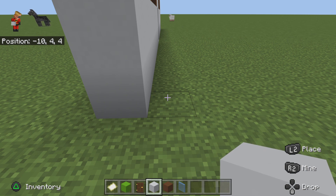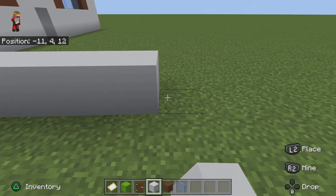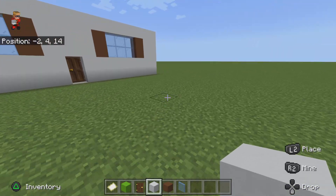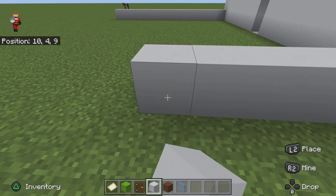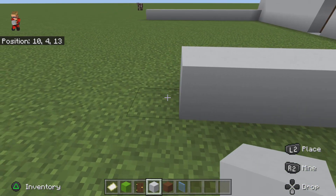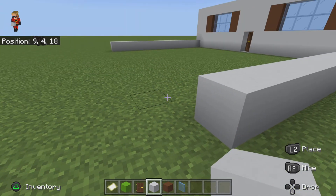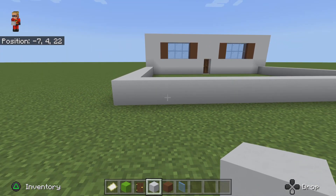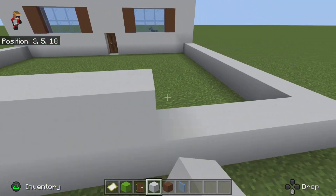You're gonna go out by 13: one, two, three, four, five, six, seven, eight, nine, ten, eleven, twelve, thirteen. Do the same thing on this side — one through thirteen — and then just extend it out like that. Now you're gonna raise up the wall to the front.